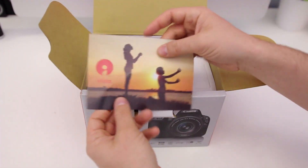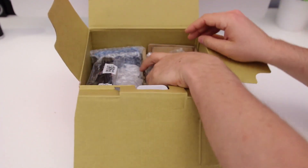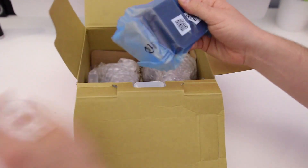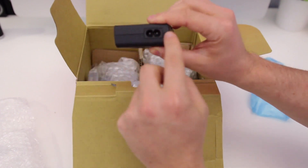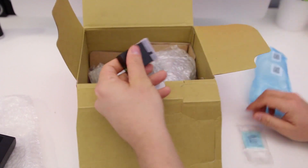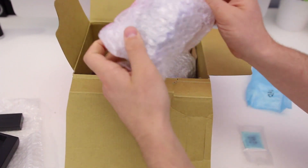We also get a little bit of Canon marketing material. I bought the Canon SL2 kit lens and the body itself, so I got the full kit. On the left we have a power cord, we've also got a charger — everything's really nicely packaged. There's a figure-8 cable and a battery, this one being an LP-E17 battery, which is compatible with other Rebel series cameras such as the Canon T7i.